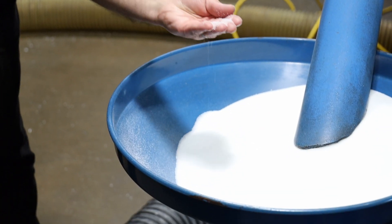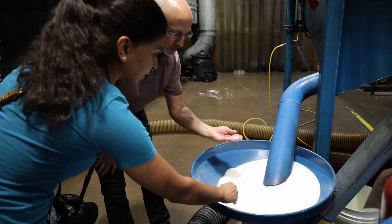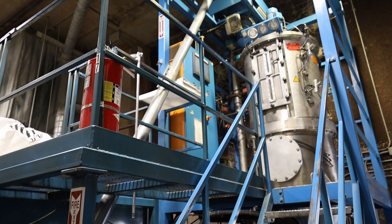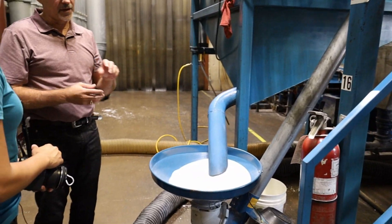This brings us to the second stage, which is pre-expansion. The tiny beads of polystyrene, which are nicknamed sugar or salt, are poured into a sealed vessel and heated with steam. Around 80% of the trapped pentane inside the beads is displaced with air and the beads expand dramatically, thus reducing their density.